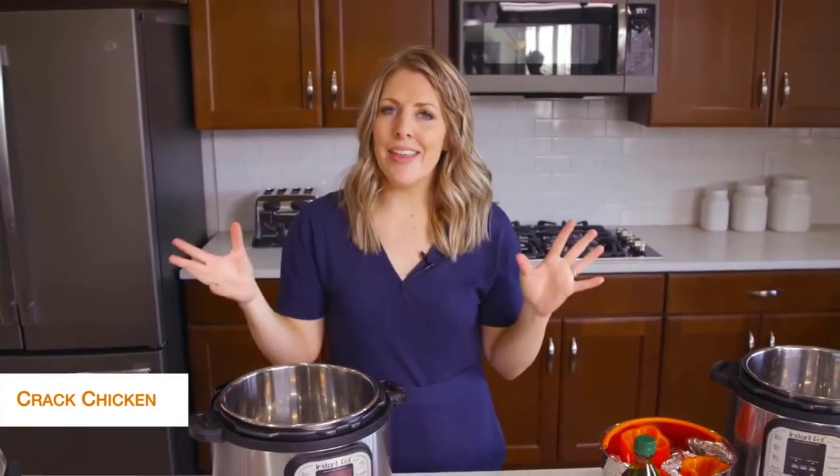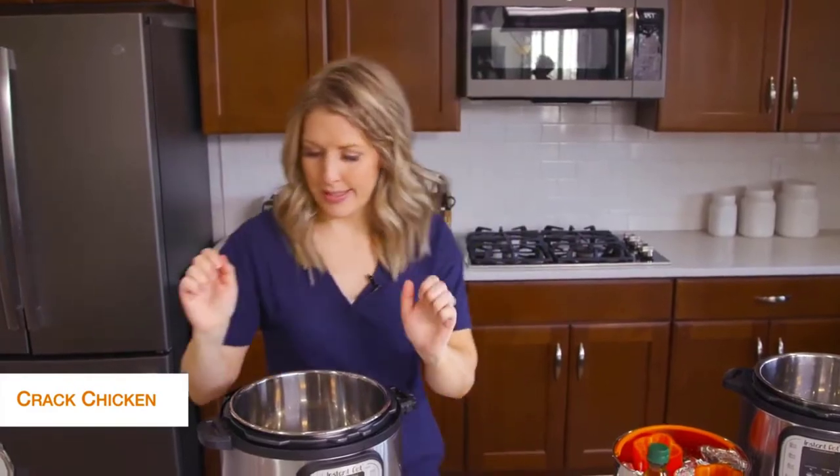The first recipe I'm making is cracked chicken. This is probably my go-to recipe — it's so quick and easy — and we just put it on lettuce wraps when we're done. Let's get started.